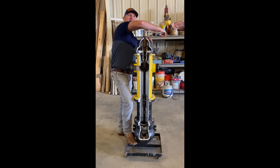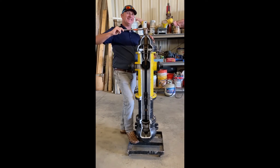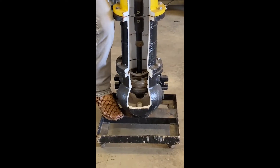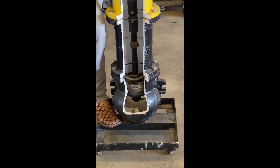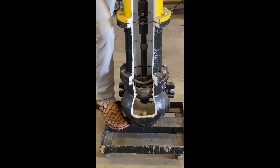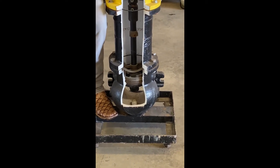For all you engineers who have not seen the inside of a fire hunter — there you go.